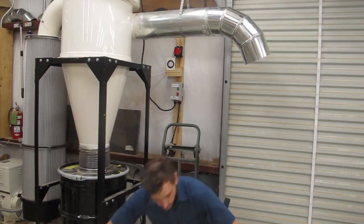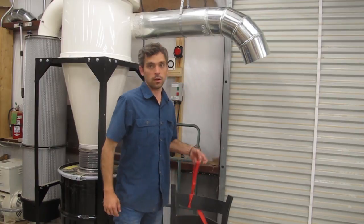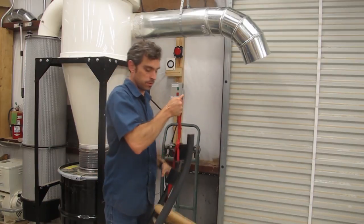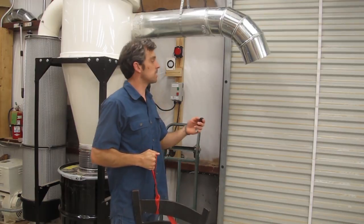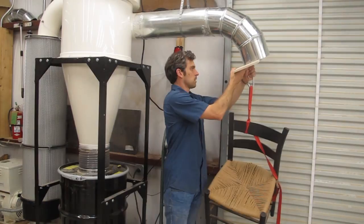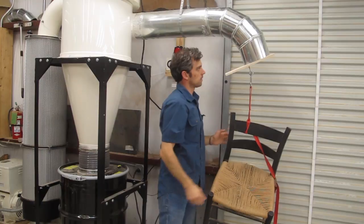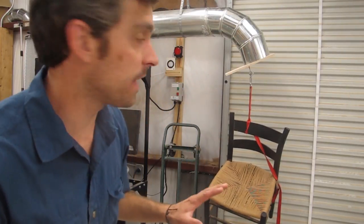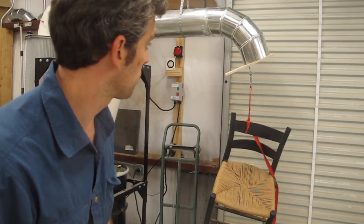I've got my old shop chair here. I hope this would be kind of interesting to see if it could hold a chair up — it's pretty heavy, about 12 to 15 pounds. Let's give it a shot. There you have it — it barely does it, but it actually holds up this chair just from the suction of the dust collector. Pretty impressive.